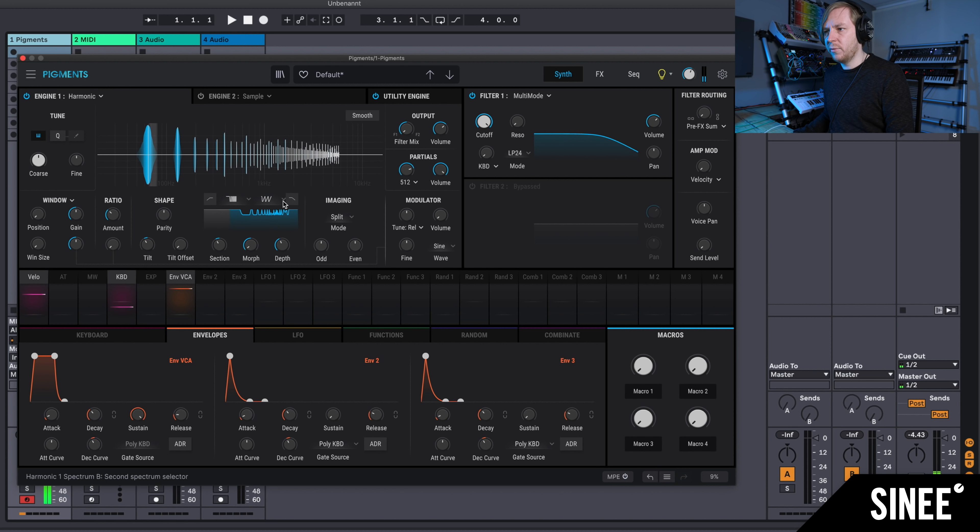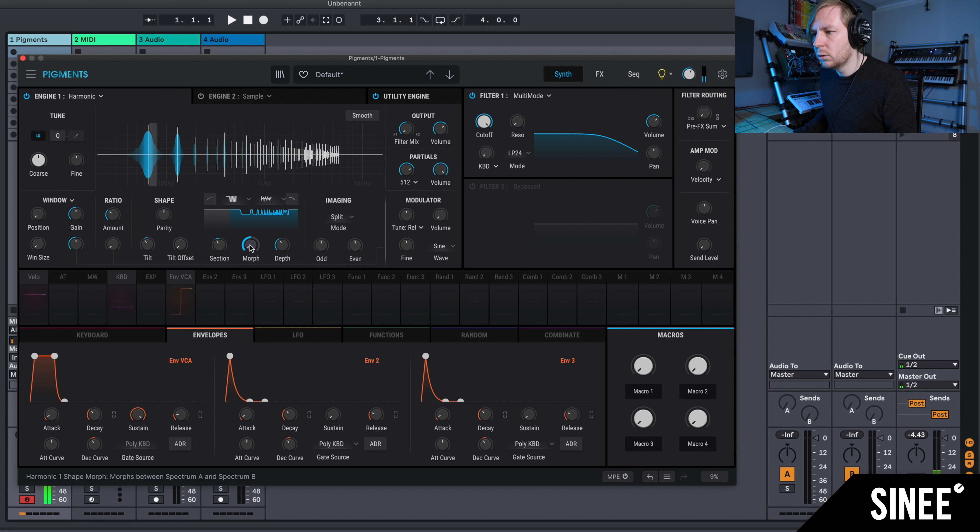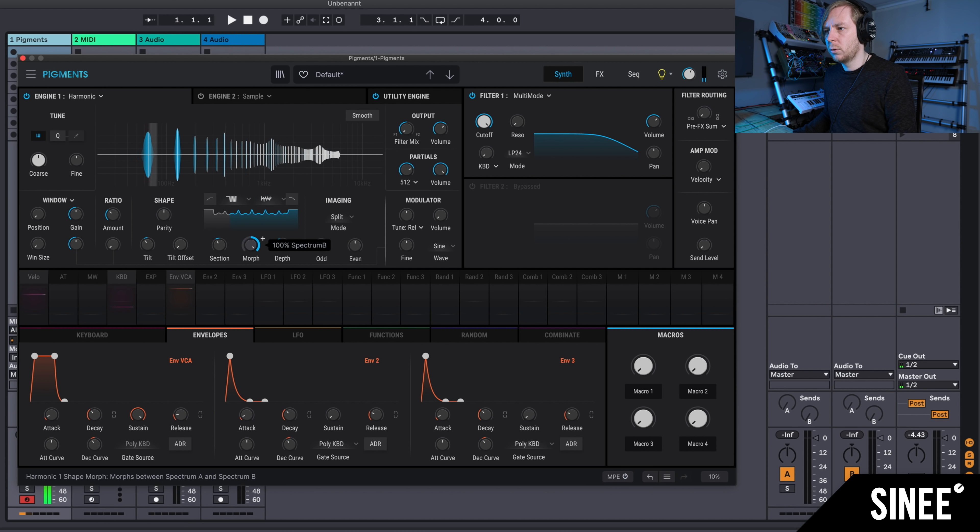All of this can then also be morphed, because we have a second one here. Let's take Bipulse — sounds cool. We can then also distribute these individual sine tones in the stereo field. Let's just split them.